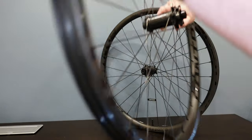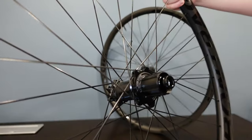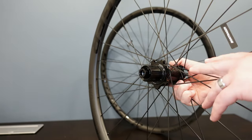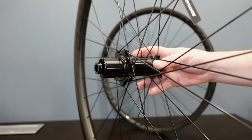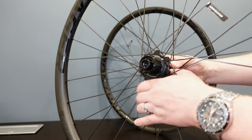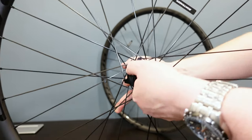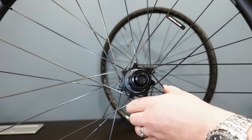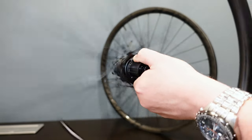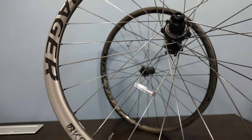They run the Bontrager Rapid Drive hubs with a six-bolt disc interface, and taking a look at the back is where the Rapid Drive really comes into its own. The Rapid Drive is available in two formats and this is the nicer one — Bontrager's own design with six poles and 108 teeth of engagement. That means there's very fine machining inside, giving very fast uptake and very little slop between pedal strokes. It also sounds pretty cool, and that high engagement allows these wheels to perform just that much better.